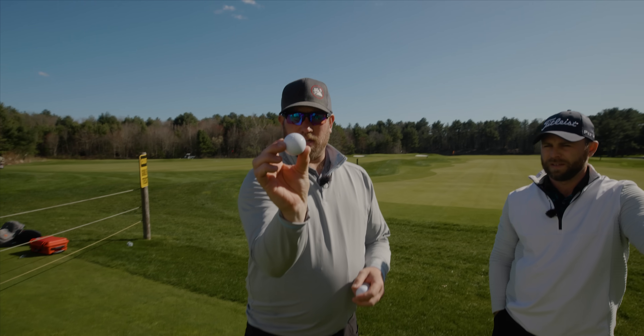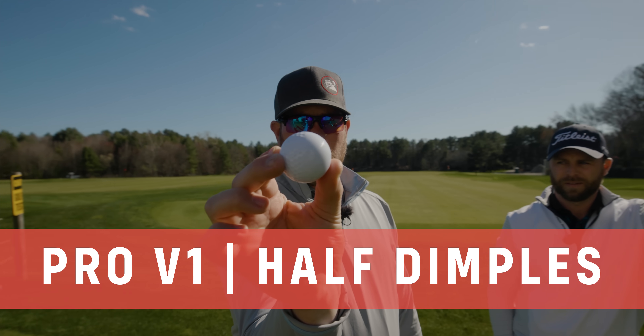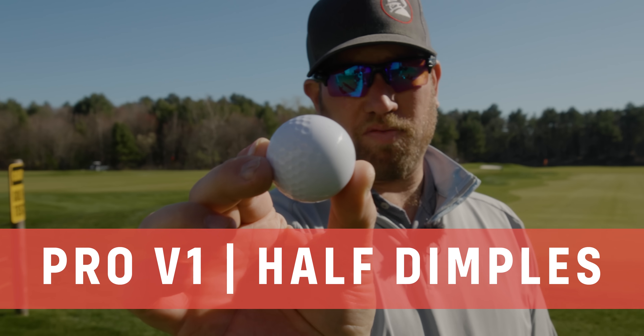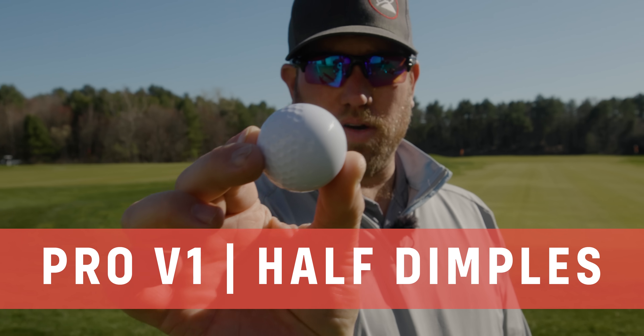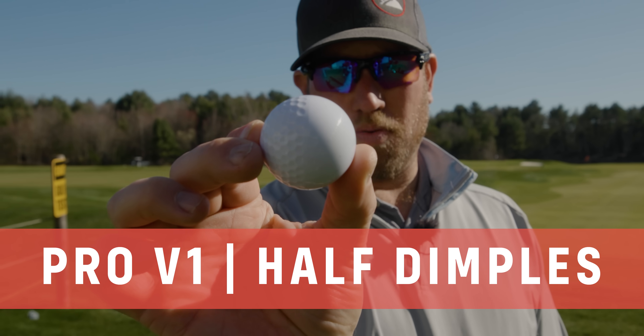So now I'm going to give you one of these, Harry. We've got half and half — half dimples and no dimples on the other half. Same exact Pro V1 golf ball. Construction is the same, material is the same, everything else is exactly the same other than the dimple pattern.